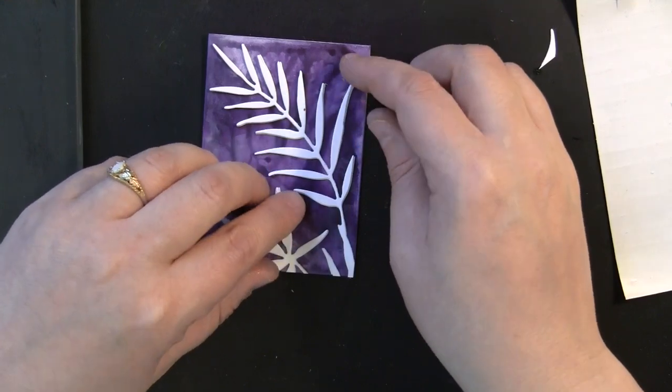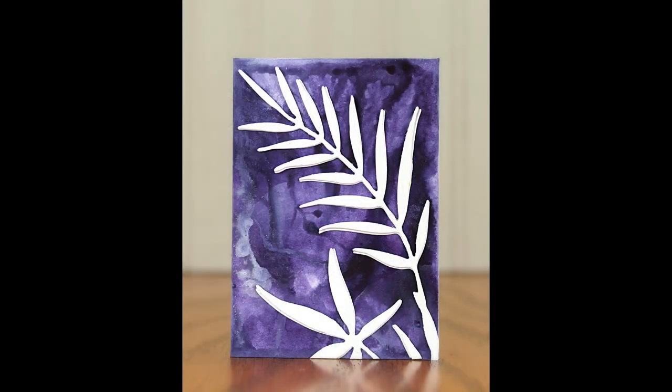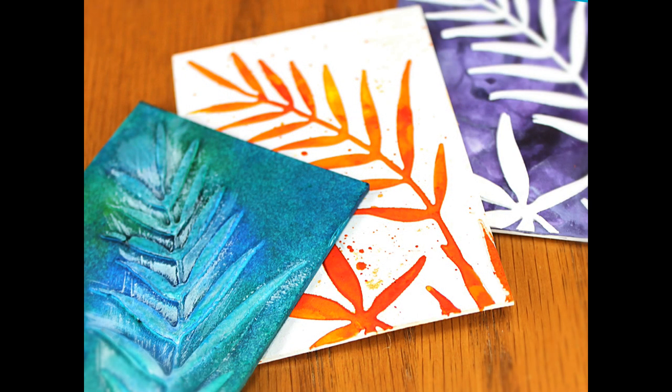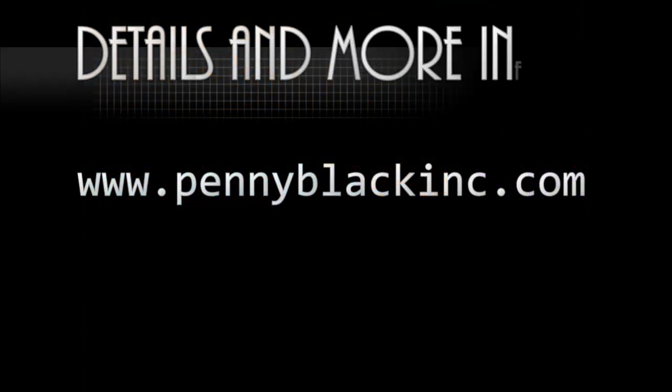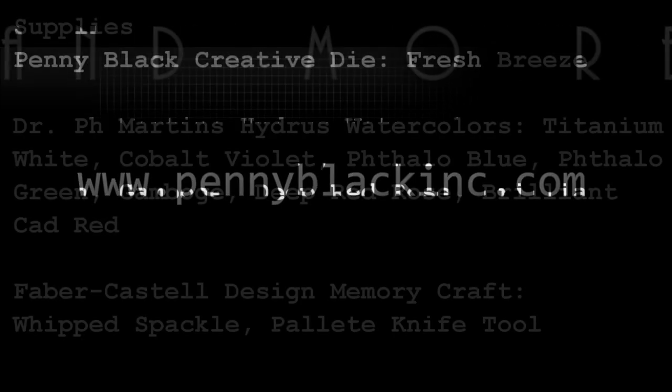Here's another look at that ATC, and a look at the set of all three — three techniques featuring Penny Black's Fresh Breeze Creative Die and Inchi Arts Art Squares. For details and more information visit the Penny Black website at www.pennyblackinc.com. Thanks so much for watching — take care!